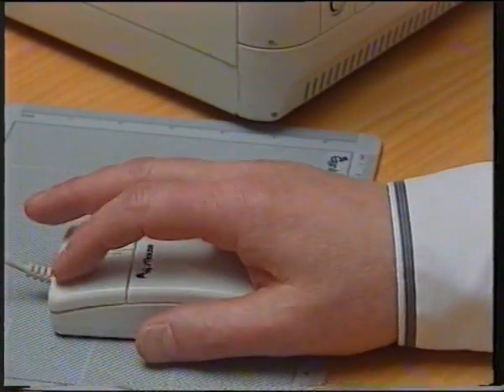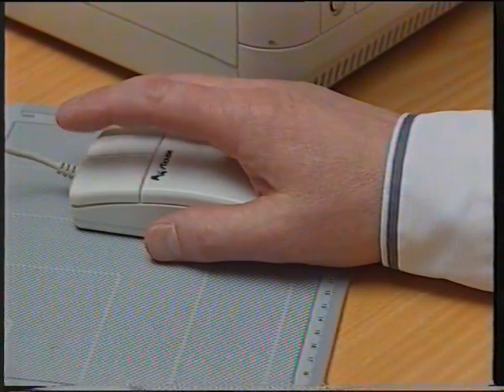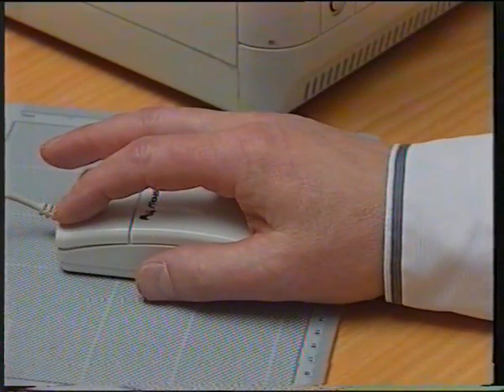Och tänk på att när ni håller musen, ta ett rejält tag på den. Den bits inte. Och lägga upp armen ordentligt så ni har stöd. Det brukar pratas om tennisarm, men musarm är ett elände fram på eftermiddagen. Jag garanterar det, jag har haft det.